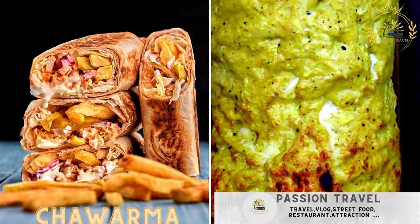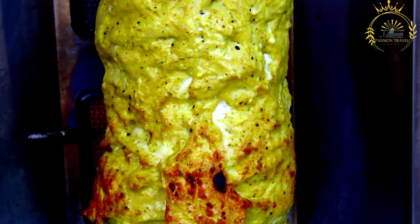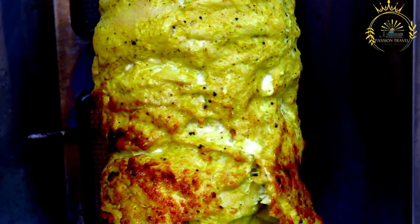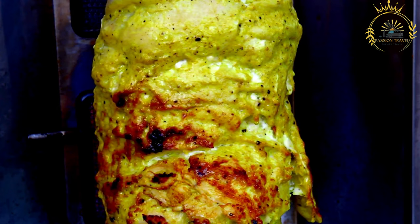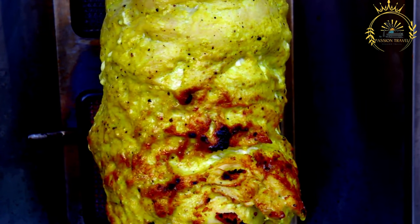Shawarma: a Senegalese version of the Middle Eastern shawarma, with seasoned meat in pita bread. Shawarma is a popular street food known for its delicious, savory flavors. It typically consists of thinly sliced marinated meat — such as beef, lamb, chicken, or a combination — cooked on a vertical rotisserie. The cooked meat is usually served in pita bread or flatbread wrap, accompanied by a variety of toppings and sauces.